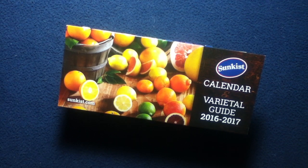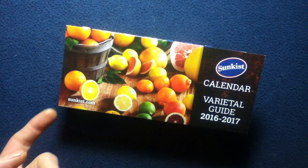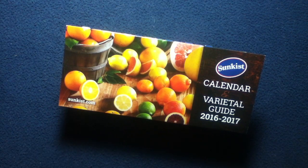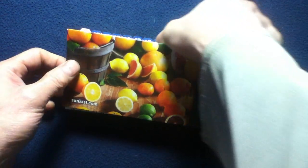Welcome back to another media review. Today we're taking a quick look at a calendar from the past — a varietal guide for 2016 through 2017 from Sunkist. On the cover we can see some stock photography, title info, as well as a website. Feel free to research current product offerings from Sunkist.